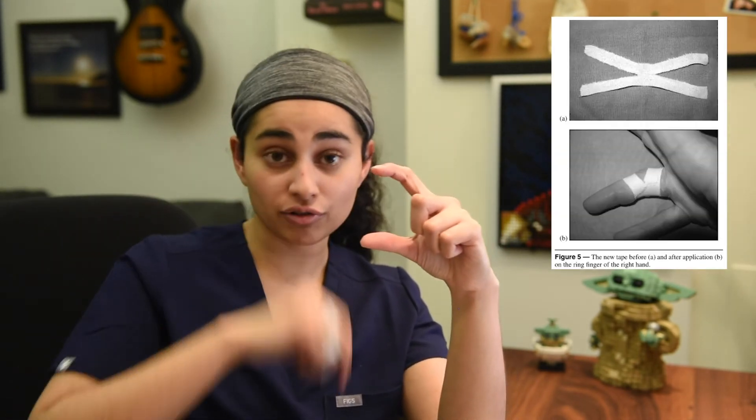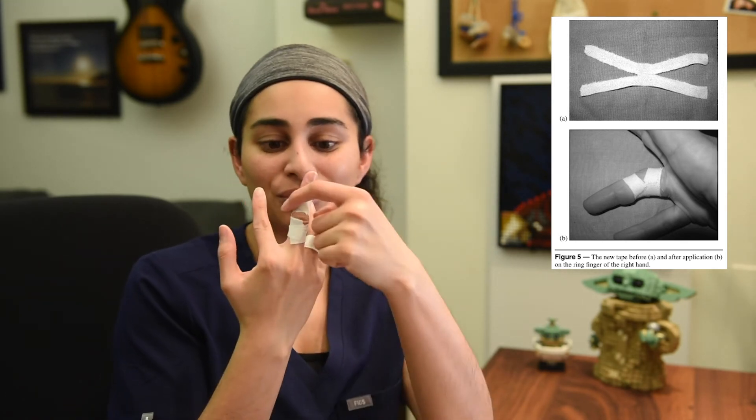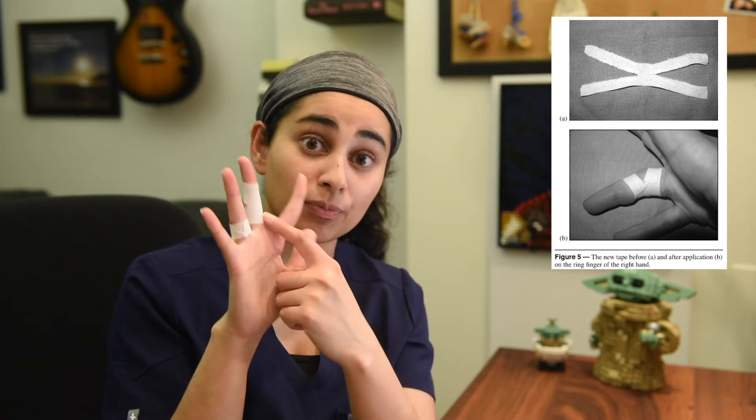In terms of taping, the main method is called the H-tape method — I'll link the YouTube video that shows you how to properly H-tape. This really only works for early grade 1 and grade 2 injuries, basically pulley sprains. You don't want to use circumferential taping because it doesn't actually hold the tendons to the bone well. The H-tape method involves cutting two slits horizontally in a piece of tape, leaving a part in the middle intact, placing that middle part right over the joint, then wrapping the slits above and below the joint. Research has shown this distributes the load of the tendon better and keeps the tendon as close to the bone as possible, allowing for better healing.